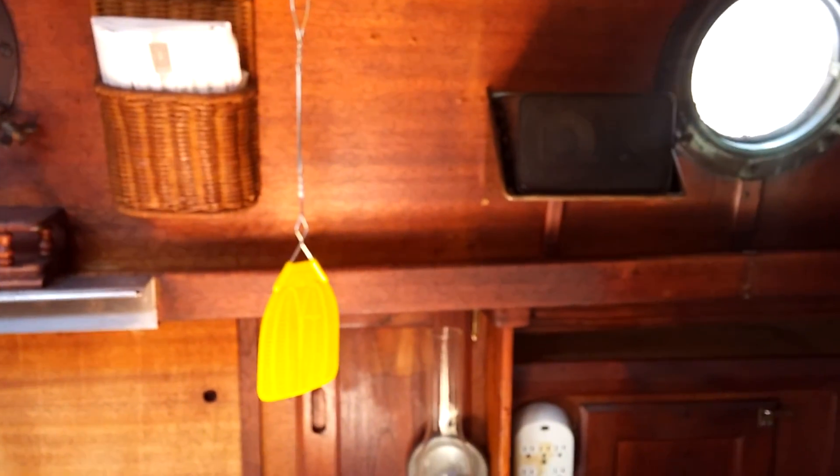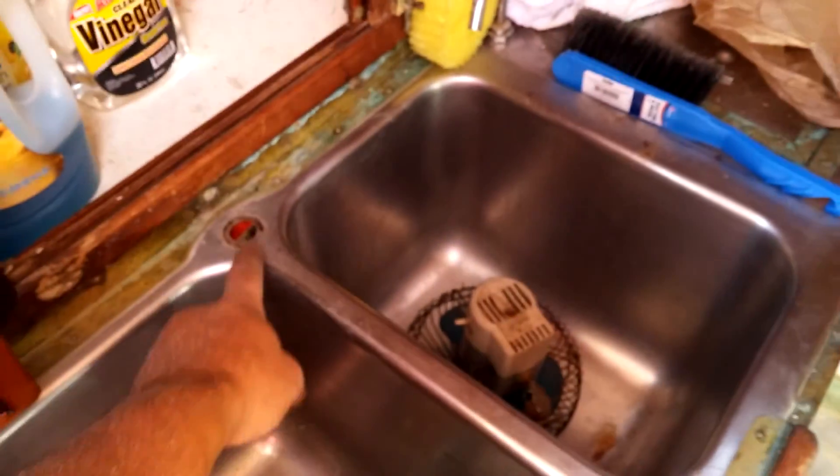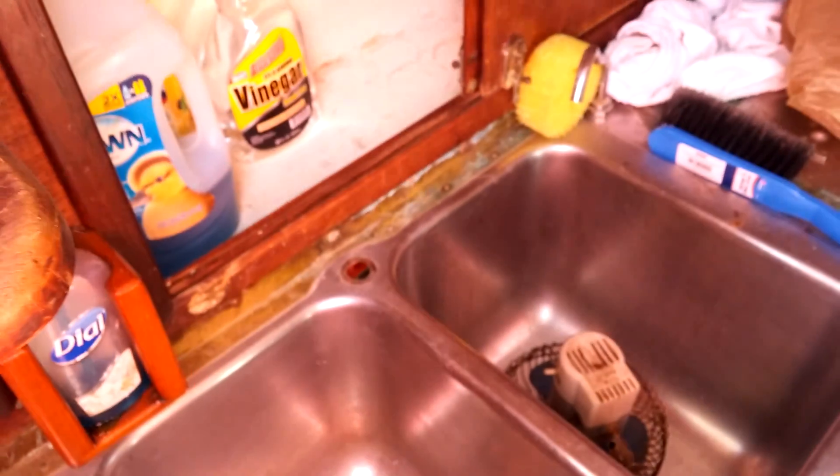All right fans, let's do another update here. It is Labor Day. What have we gotten done today? Well, we got the stove out. So there it is, all empty.